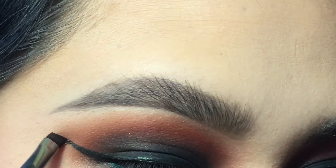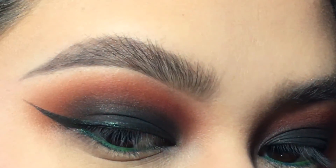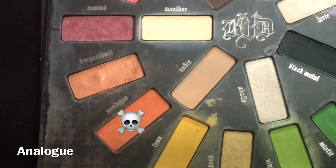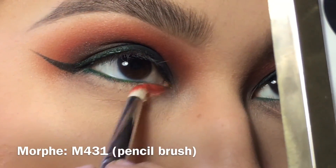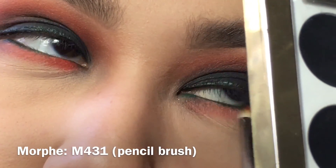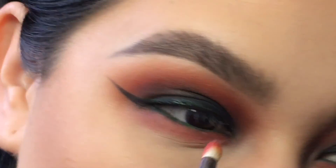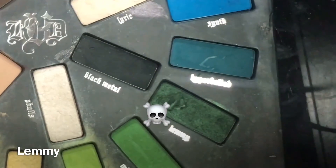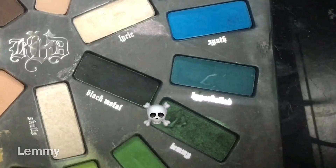I'm super picky with my wings — I really love to define the tip, making it a very defined tip. Next I'm taking Analog again with my Morphe pencil brush, using the orange and smudging it underneath the eye along the lower lash line. I really like to bring my smoke really low, but you don't have to — you can do whatever you want.